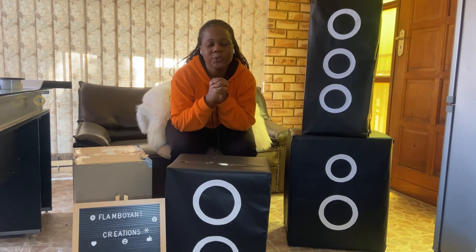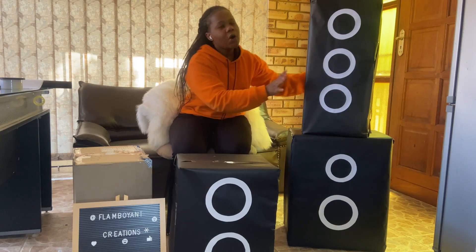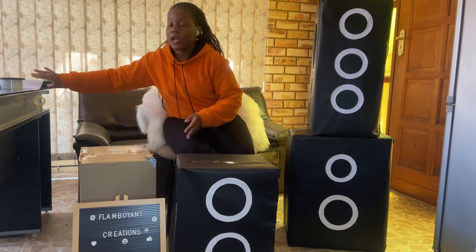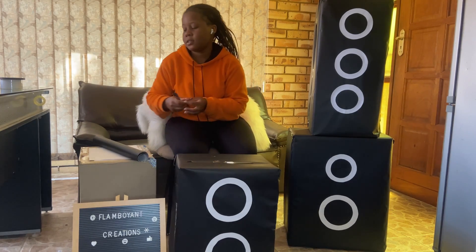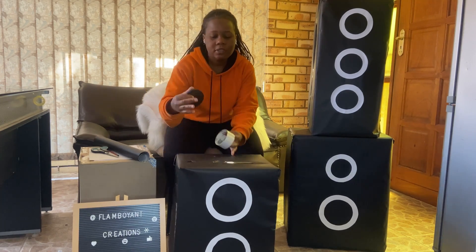Hello everyone, welcome back to our YouTube channel, welcome back to Flamboyant Creation. Today we're going to do a DIY speaker for a preschool concert. We want to achieve this type of box. What we're going to need is a box, papers for the details, black wrapping paper, pencil, scissors, sellotape, and any round surface that you have in your house to make the circles for the details of your speaker.